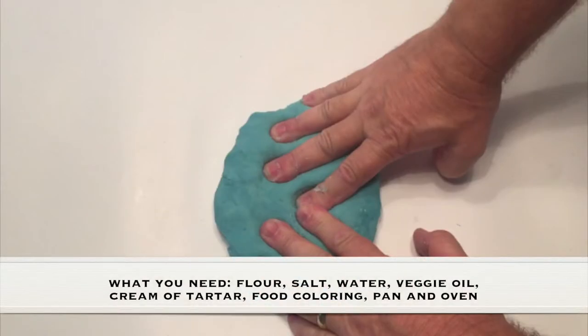What you need for this experiment is flour, salt, water, veggie oil, cream of tartar, food coloring, a pan, and an oven.